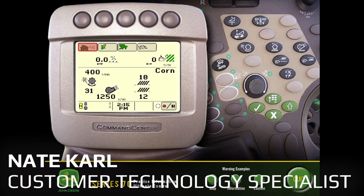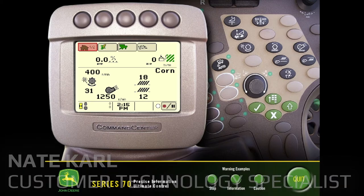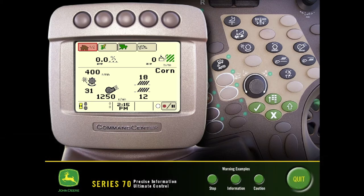This is Nate Carle with Landmark Implement. Today I'll be going over the basic AMS functions and setup on the 70 series combines, utilizing both the 2630 display in combination with the command setter armrest monitor. Some of the functions will be set up on the armrest whereas others will be on the 2630. I'll start with all of these settings down on the command center armrest and then we'll transition up to the 2630 display.